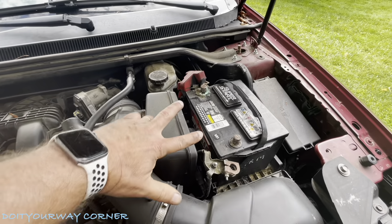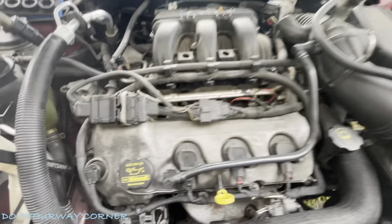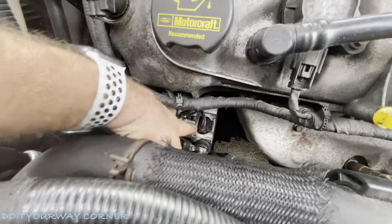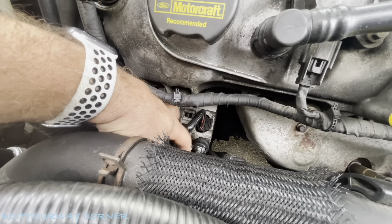First thing you want to do is disconnect positive, negative — just being safe. Down here you're going to notice this is your battery B plus, your alternator. This is a 13 millimeter. We're going to pull that off.